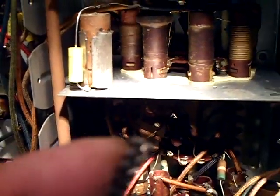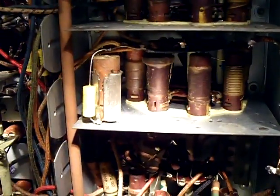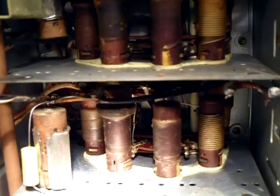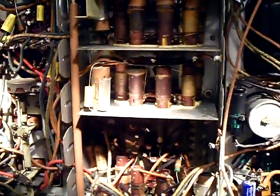Before you do it, get yourself a brush - like a steel brush on the end - and just brush the old lead to clean it up a little, then wrap the new lead around the old one and solder it. It works perfectly. That's the update - take care folks, have a good day, bye.